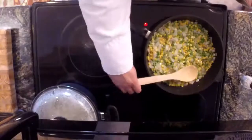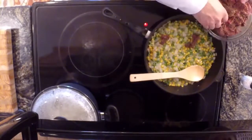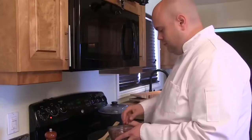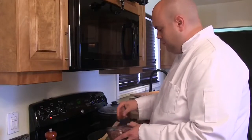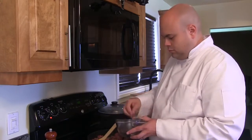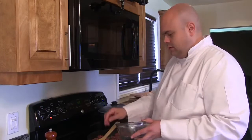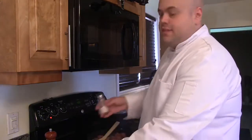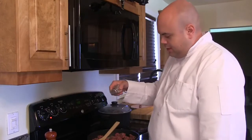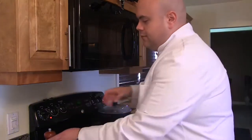We're going to add in our ground bear meat. We'll add it in small chunks. We'll season our bear with sea salt, seasoned from up high to get even distribution, and fresh cracked pepper.